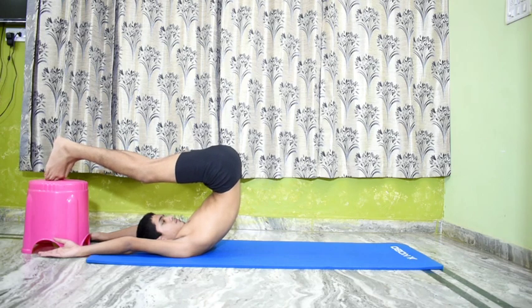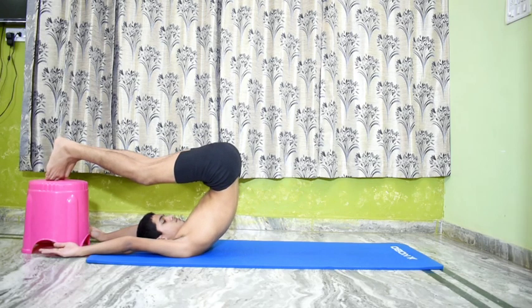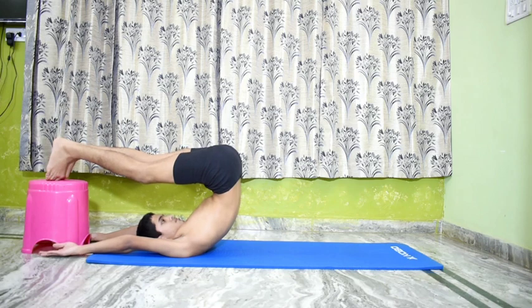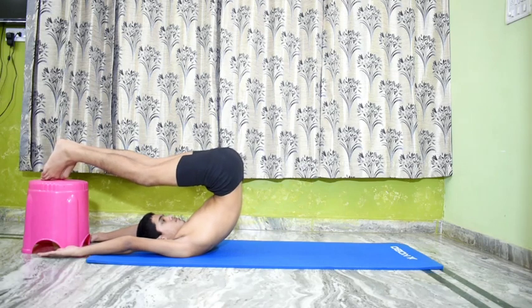This asana strengthens and opens up the neck, shoulders, abs and back muscles. It calms the nervous system and reduces stress.